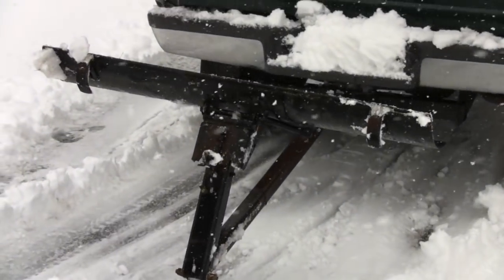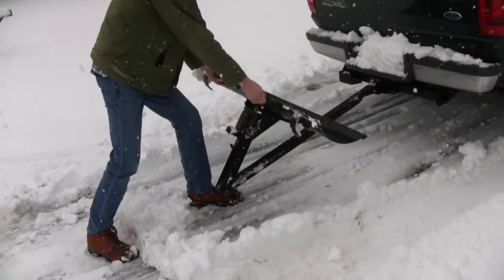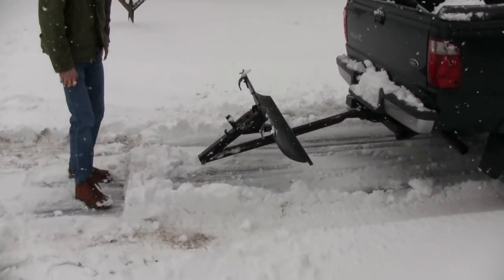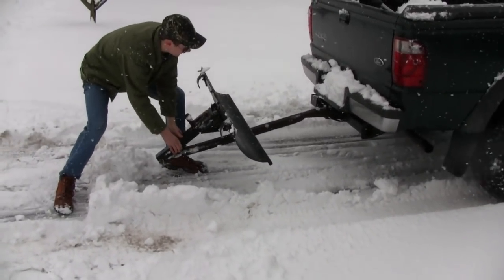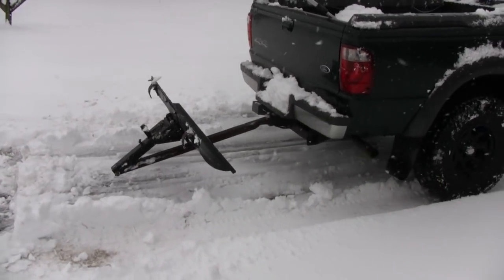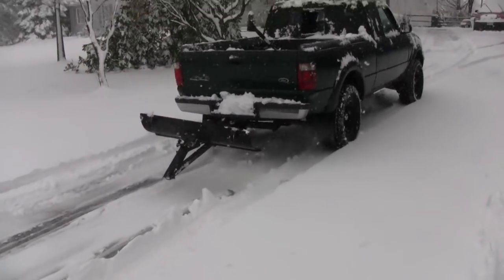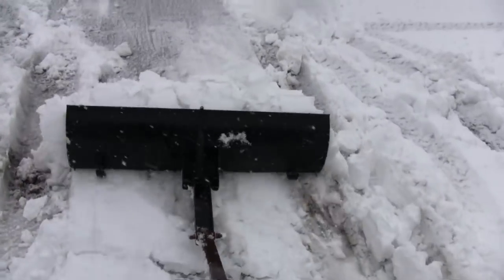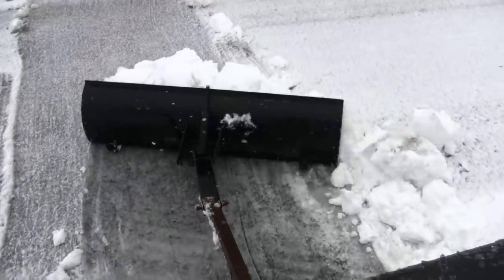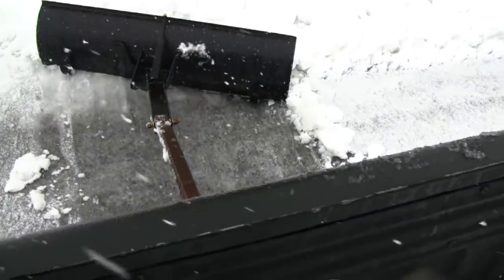Look at that — it's probably going to pull back down as soon as I take off. I think you need to floor it in that case. Easy compact storage! Look at that — you can drive down the street as long as you take it easy.